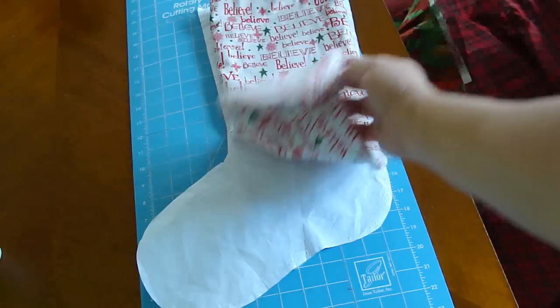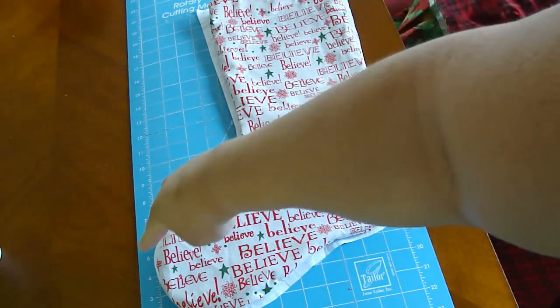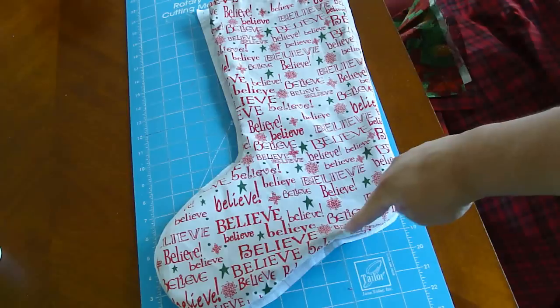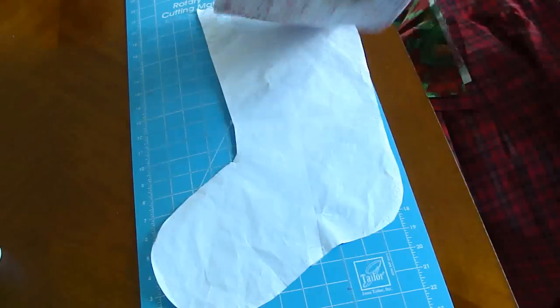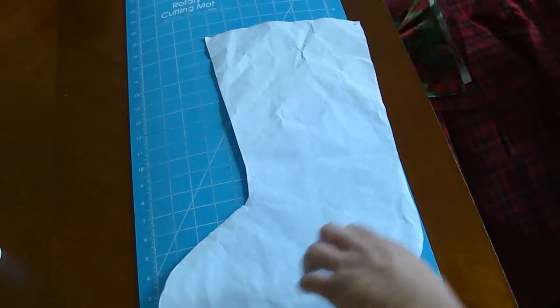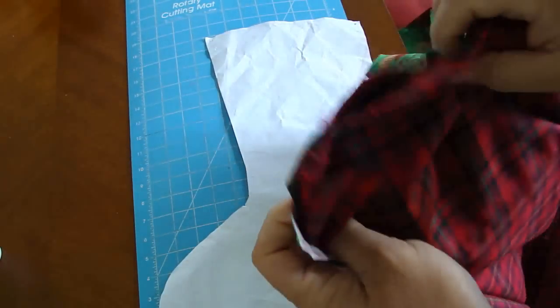Basically, take a big piece of paper and draw around the stocking that you like, unless you find the pattern online somewhere. Make sure you draw the pattern about a quarter of an inch bigger than the actual stocking that you want to make. I've already got my pattern piece cut out.